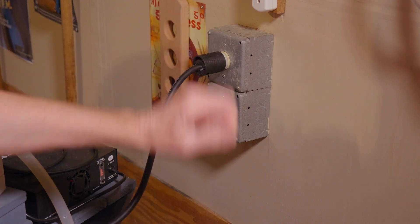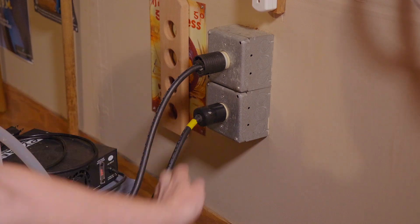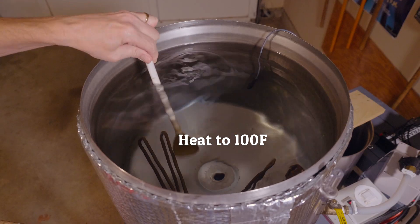Now we're going to plug the HLT in. We're going to bring the yeast up to about 100 degrees Fahrenheit and kind of stir it up a bit.